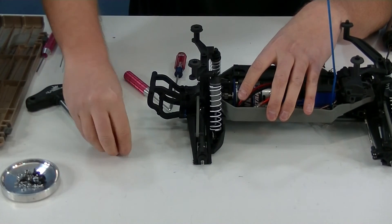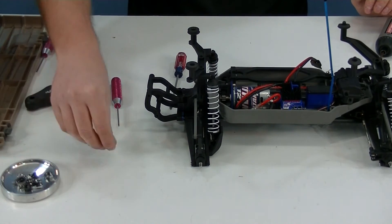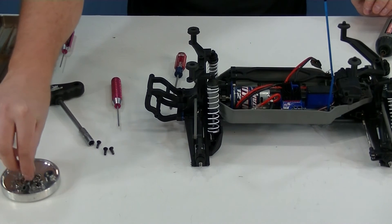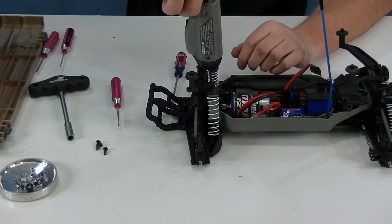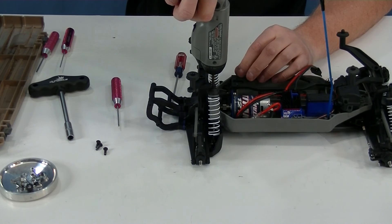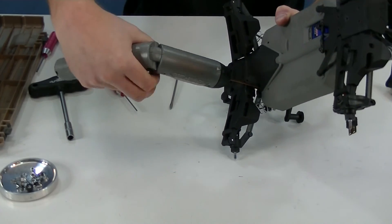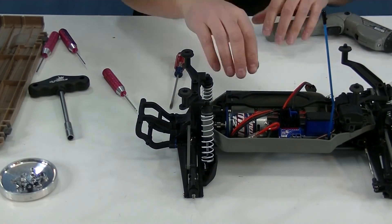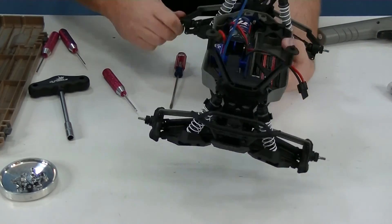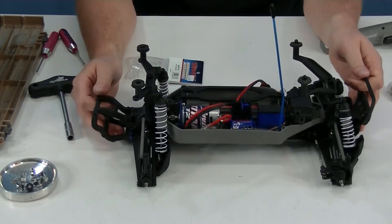So let's put that aside and throw the bearings in our tray. Now we've got to re-screw this back together, so we're going to take our four screws. These are all the same size on the back end, so no worries about where they came from — they're all the same. Run it back together. Done. Not bad, not bad at all. It feels good, turns easy. Alright, done.